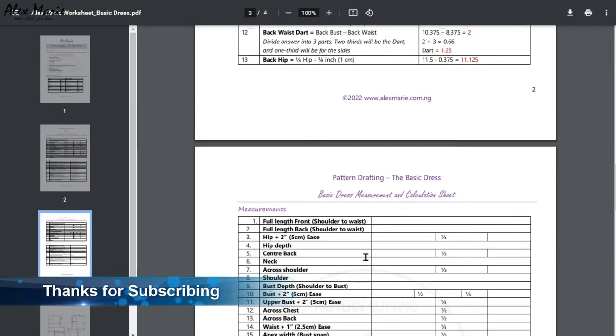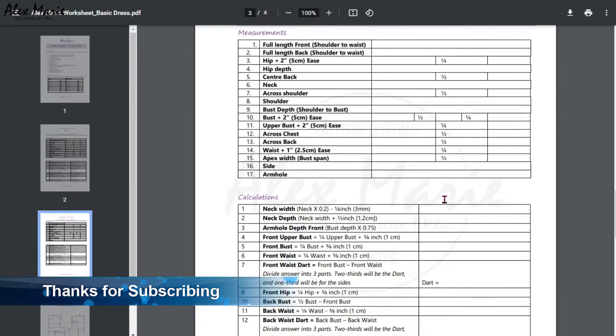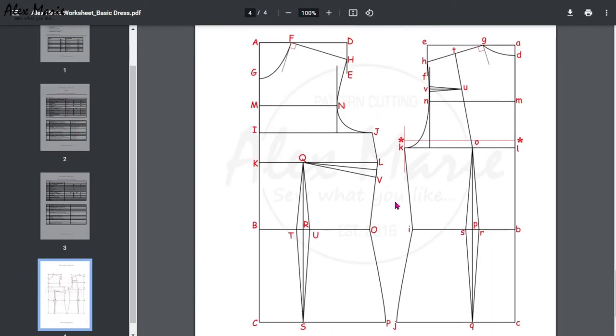Moving down, you have a blank template to use for all your measurements. Remember, you can visit the website where I have all this in written, fully illustrated instructions. Finally, this is what we shall be drafting — these letters don't need to be memorized; they're just for us to understand and communicate with each other.